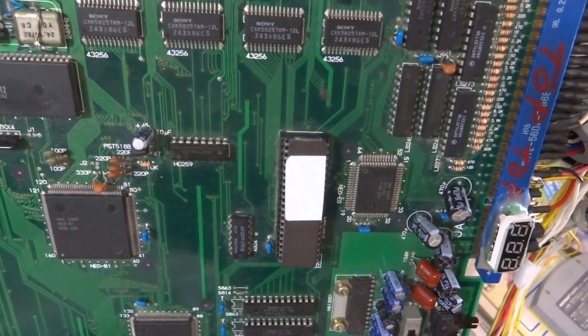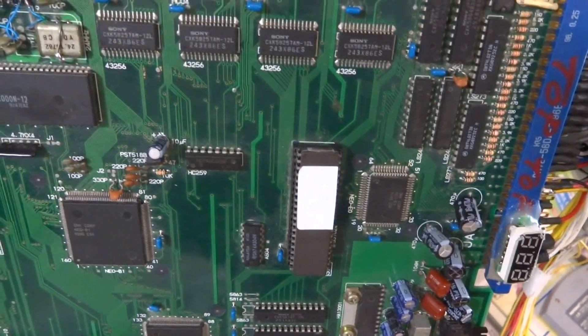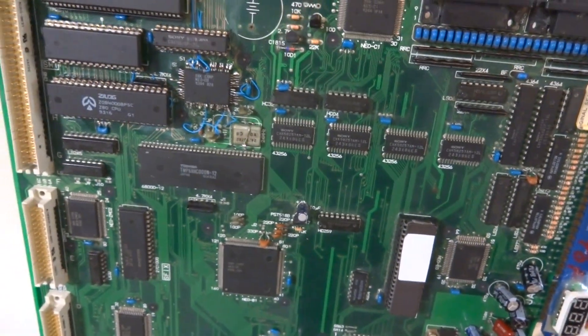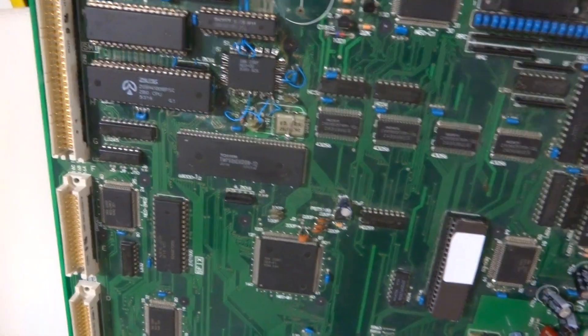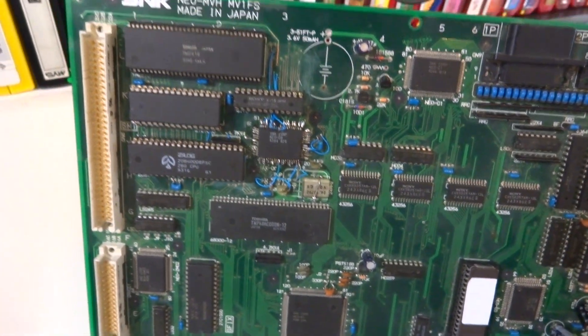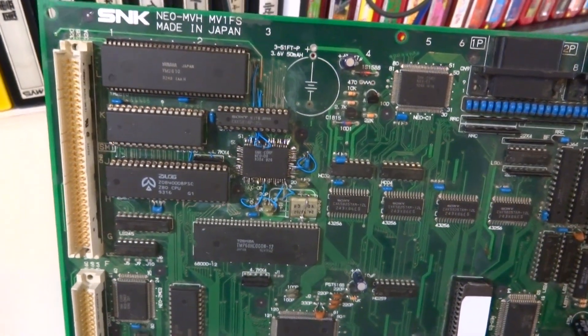With the introduction of the UniBIOS here I was able to get the machine to start up, so at least it will play games. It just doesn't play them with any sound, so that's the only downside. It's kind of like a demo machine now, at least for now.